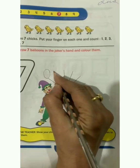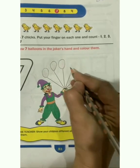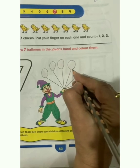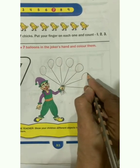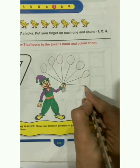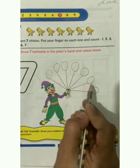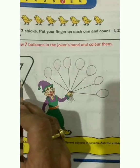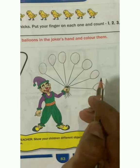1, 2, 3, 4, 5, 6, 7. How many balloons are here? 7. Now we will color these balloons, so let's start.